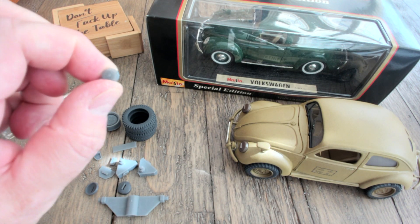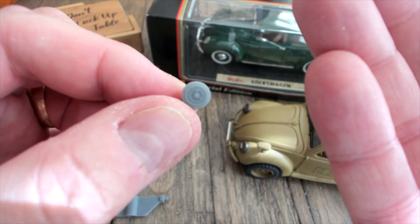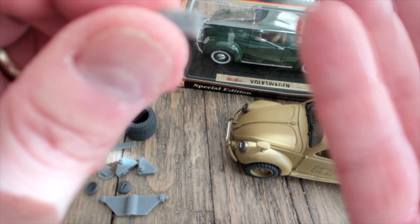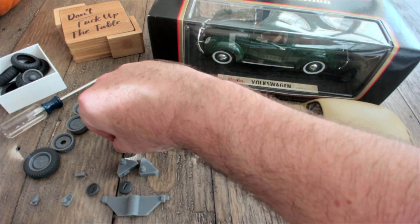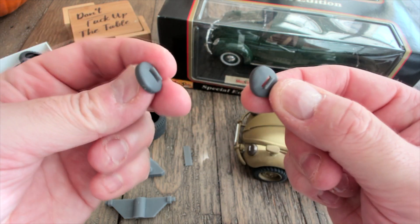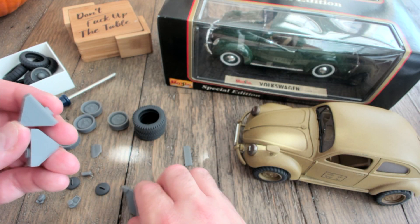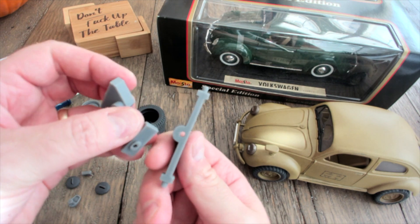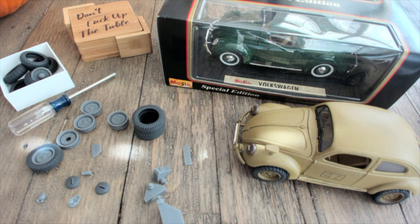You also receive a front signal horn — you can see the detail on there is quite good — front and rear Notec lights, front and rear license plates in the Wehrmacht style, two headlamp covers which are meant to be the leather cover stretched over the existing lamp glass, and the lift kit for the suspension. This basically replaces the Maisto suspension with a static suspension that lifts the car up off the ground to resemble the four-wheel drive suspension that the KDF used in most cases.